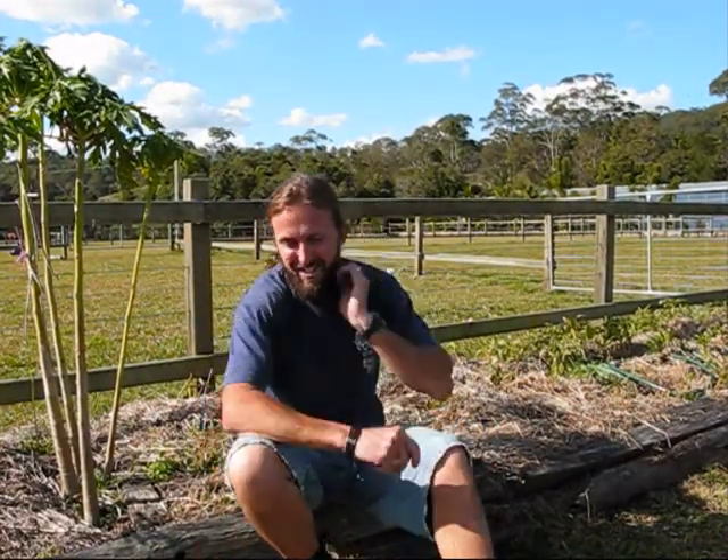Hey! Look, I'm just going to harvest at least half the potatoes that I planted. So I thought, let's do a video and you can see whether I did any good or not.